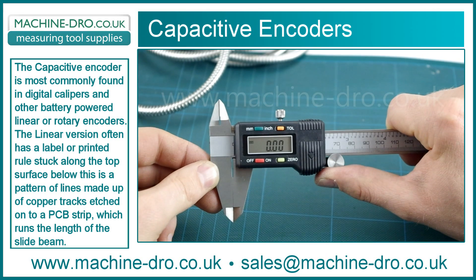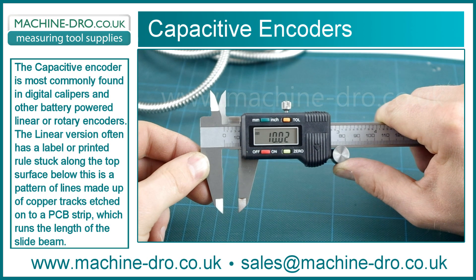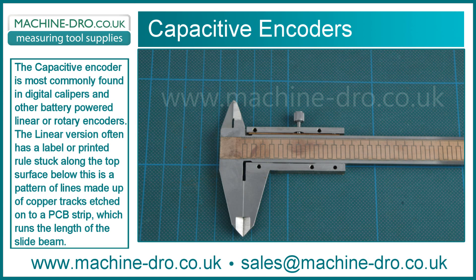Capacitive encoders. The capacitive encoder is most commonly found in digital calipers and other battery powered linear or rotary encoders. The linear version often has a label or printed rule stuck along the top surface.